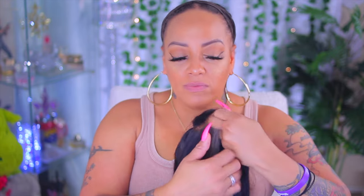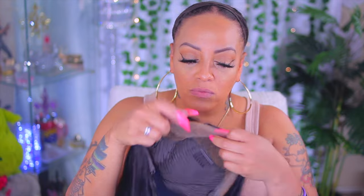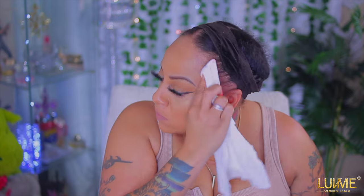Hey divas and divos, it's your girl and I'm back for another lace front tutorial. This is a company called Love Me Hair that I've worked with, and they sent me this really pretty lace front wig with a removable black elastic band. I'll leave all the information down below. Before I apply the unit, I'm going to clean my hairline so it adheres properly. While I'm doing that, check out how your wig will come from Love Me Hair.